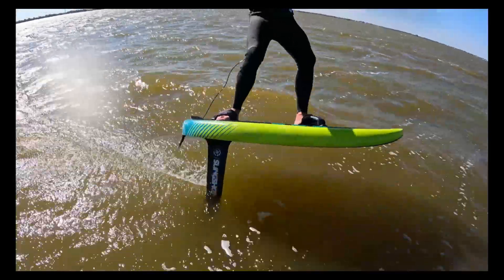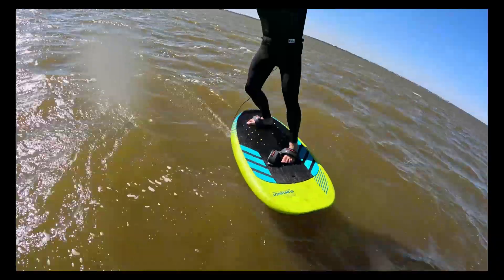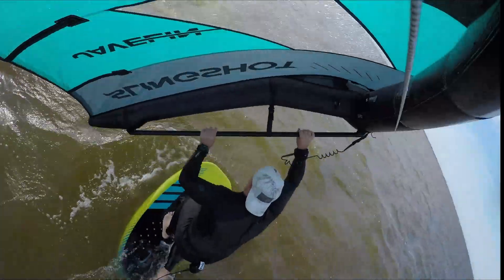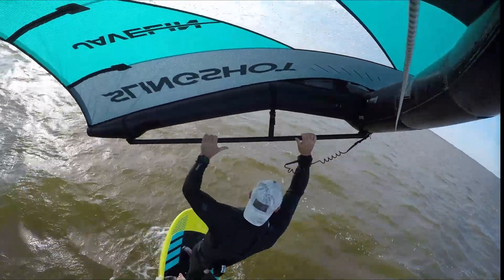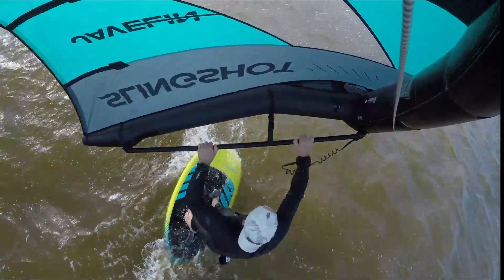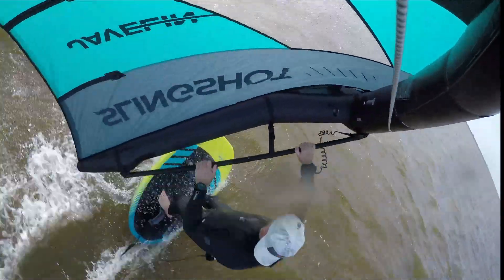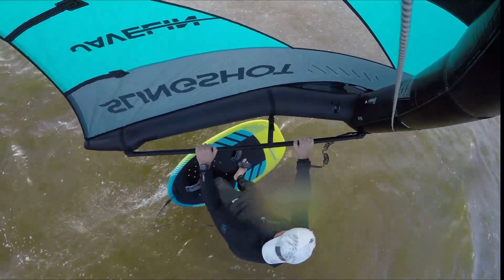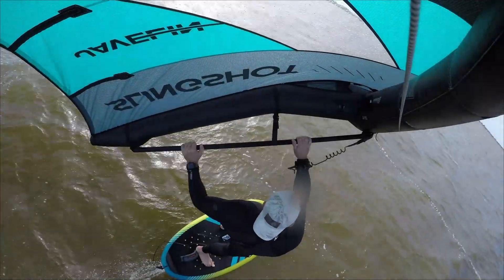Coming up to the second part of the video, we are just cruising through the swells. The next part the wind was steadier; I'm using the 5.0 Javelin and this was a good test to see how it would handle with winds up to around 18 miles an hour, and it is no problem at all.